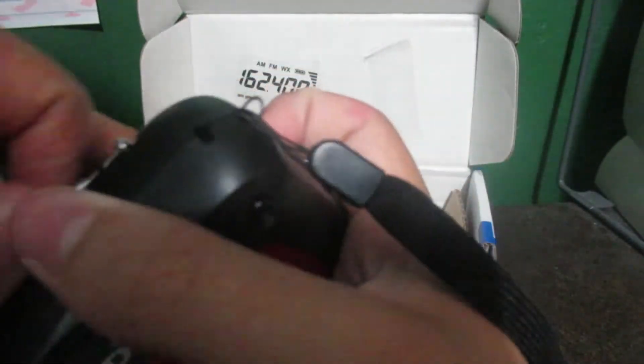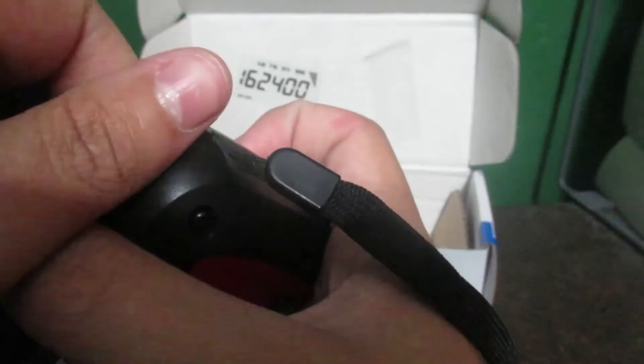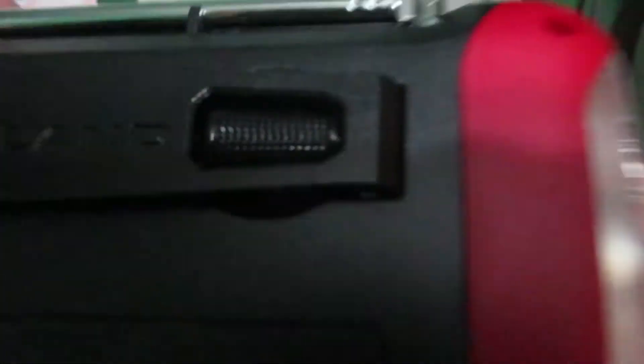Then put this back in its proper spot. I was doing something wrong — I was trying to pull it out this way when you pull it out this way, on the back. Nice little hand crank.